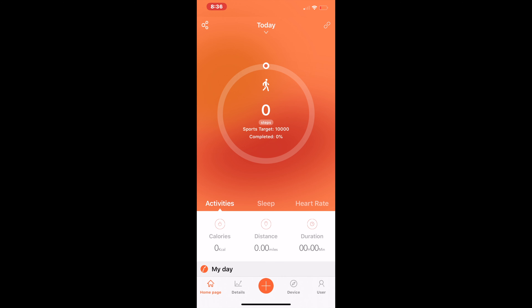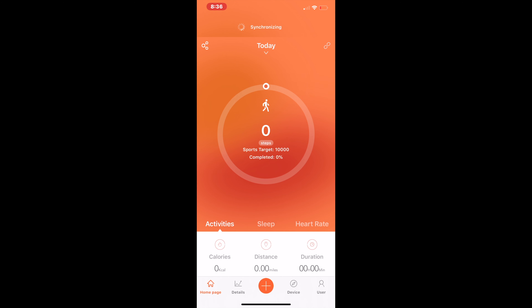As you can see, here is the front of the application, and it's basically just activity, sleep — how you slept at night — your heart rate, all of that type of stuff. So I'm going to give my honest details about this watch right now.